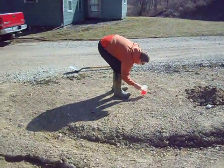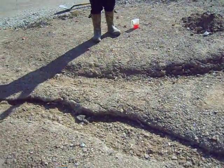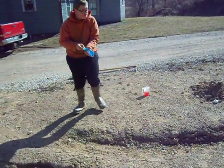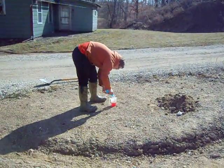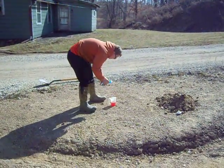Now I want you to put some dish soap in there. Don't step on your vinegar. Open that up and put a couple squirts of that — we're supposed to measure it but we're good. One more squirt, that's good. Put the lid on that.